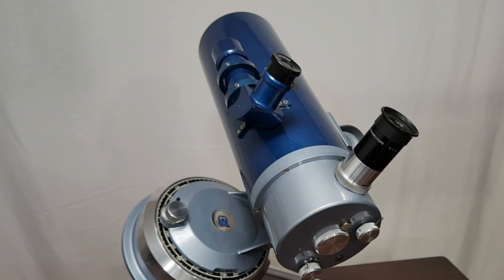I hope you've enjoyed having a look at the fascinating Quantum 4 telescope from the late 1970s. Thank you for watching.